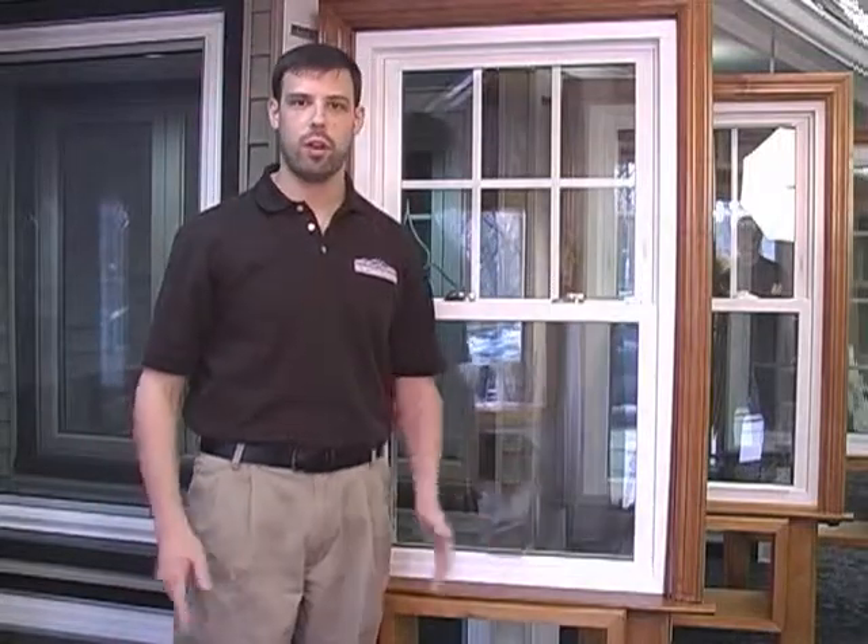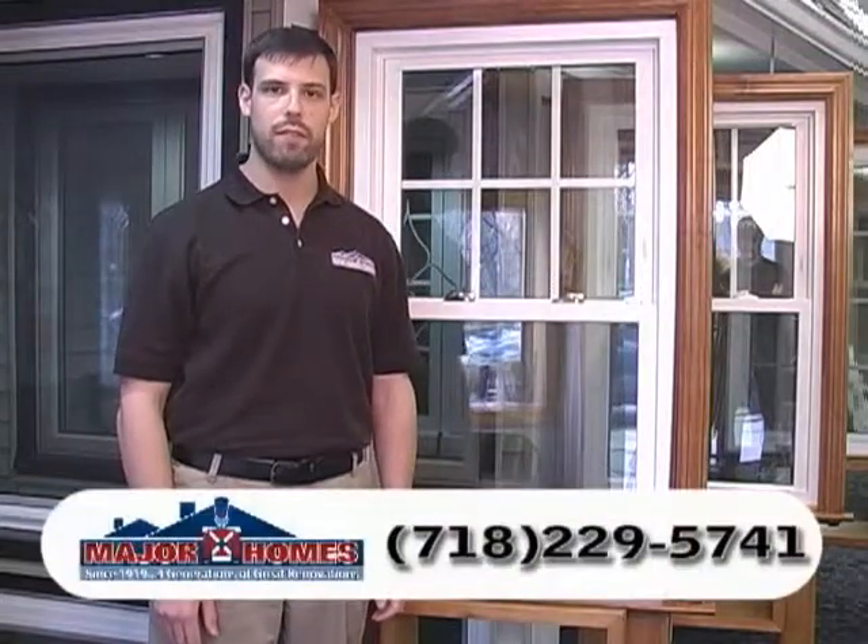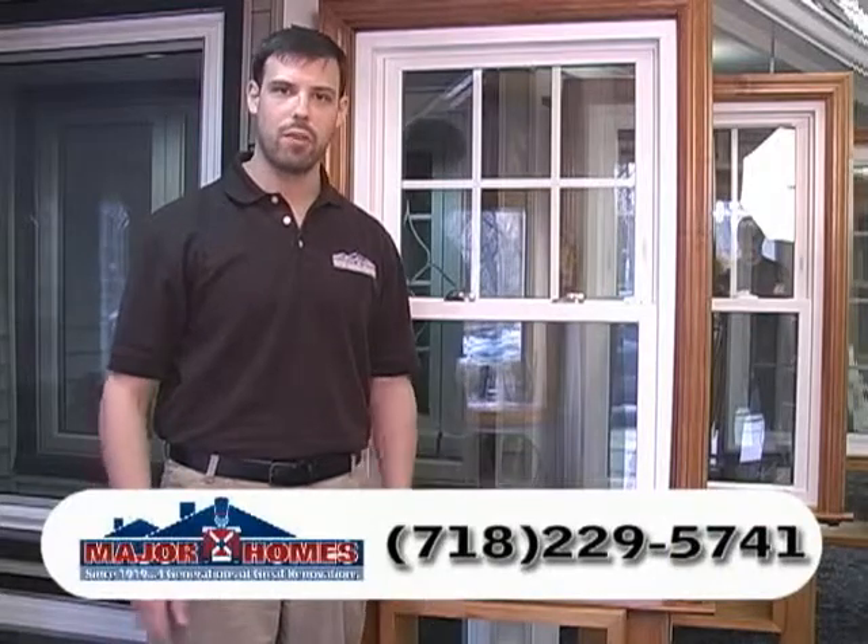If you have any questions, please feel free to call our office at 718-229-5741. Thank you very much and have a great day.